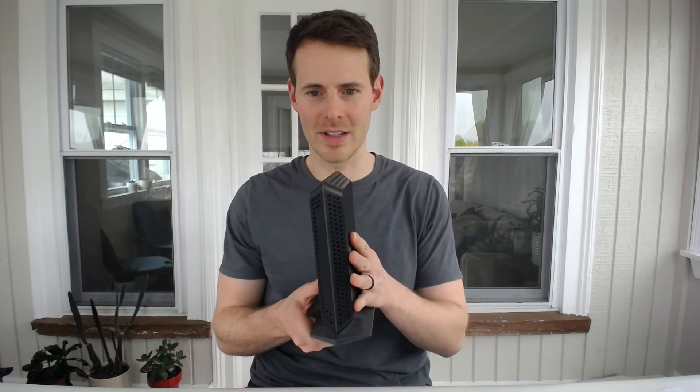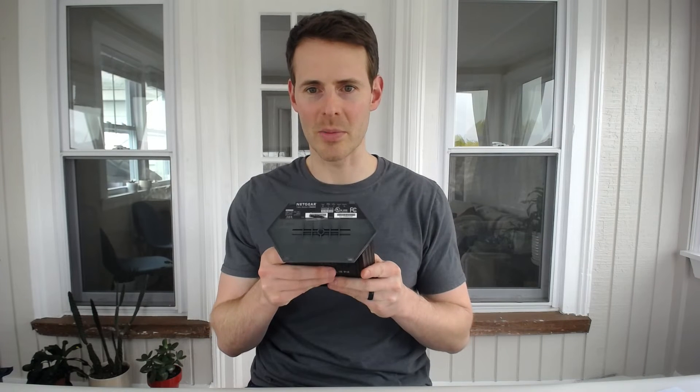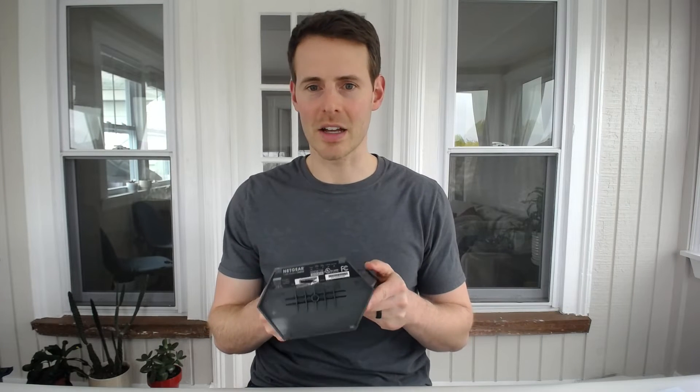The first and most common method to try is to look at the sticker on your modem to see if it lists the make and model information on it. So here we have our modem — the sticker in most cases will be on the bottom of the modem. Let's take a closer look at what information is on there.